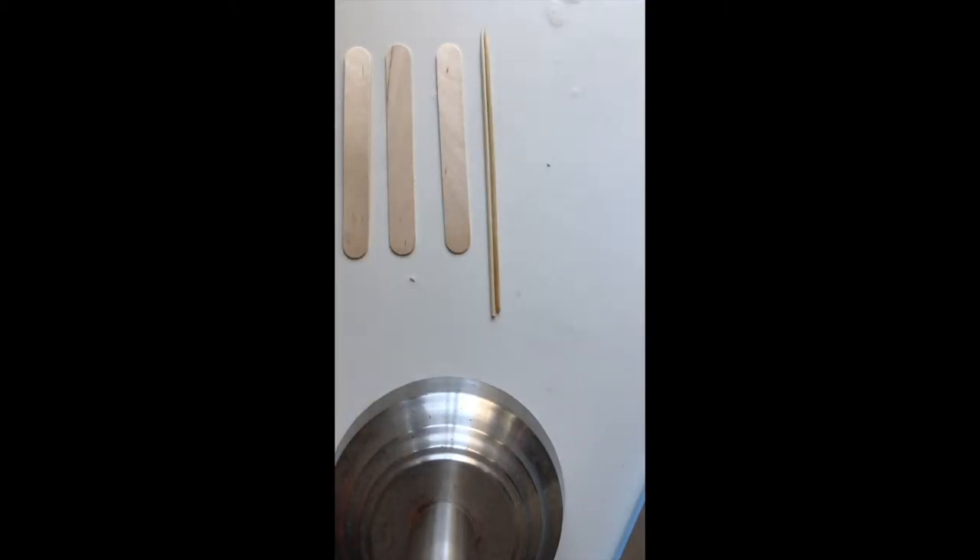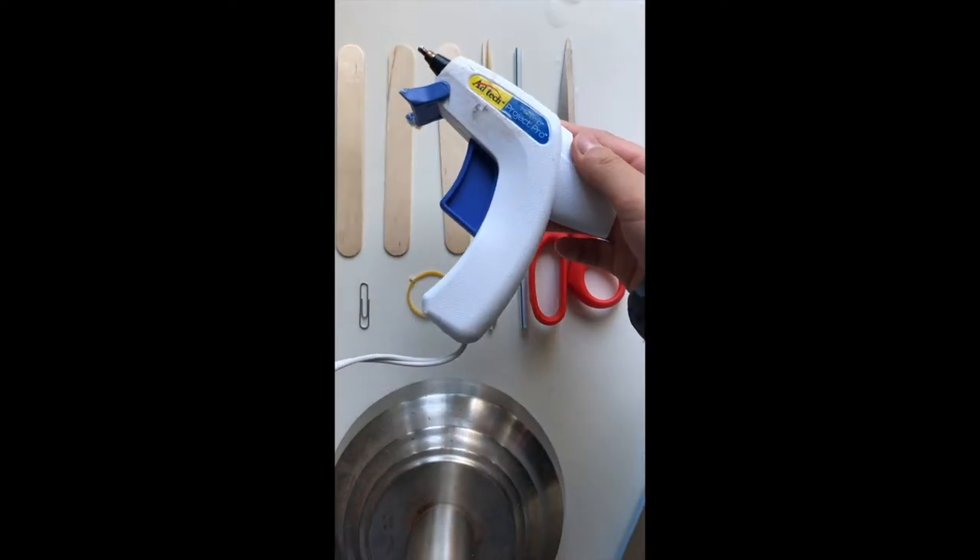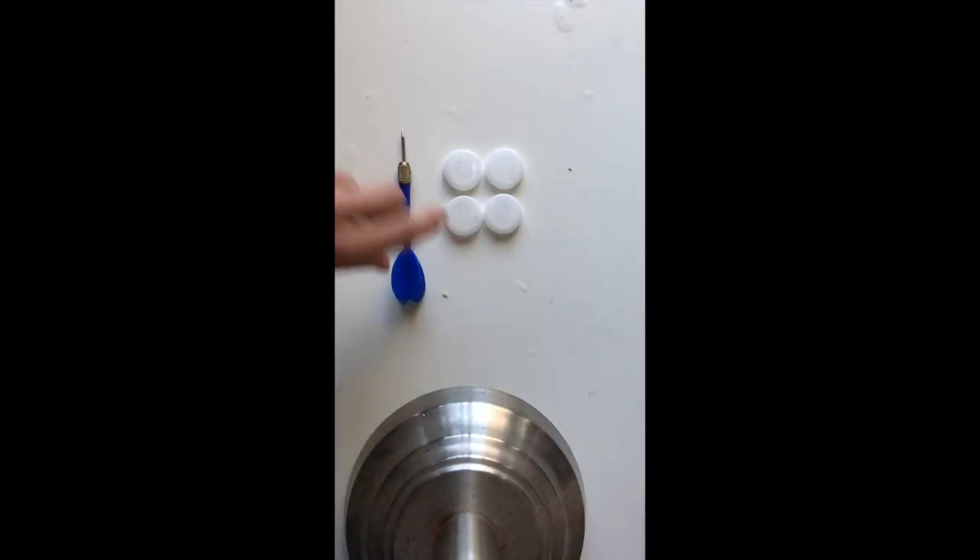To build this toy car you will need three popsicle sticks, two kebab skewers, a paper clip, one straw, a pair of scissors, a small rubber band, a hot glue gun, and finally four bottle caps and something pointy to poke the bottle caps with.